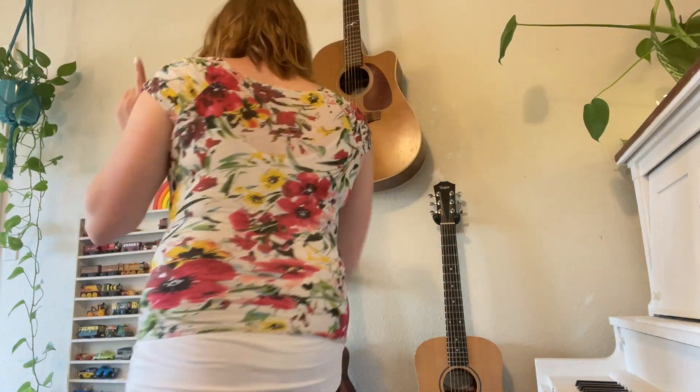Left hand. You put your left hand in, you put your left hand out. You put your left hand in and you shake it all about. You do the hokey pokey and you turn yourself around. That's what it's all about.